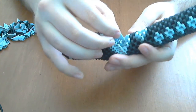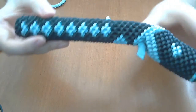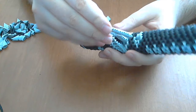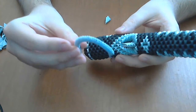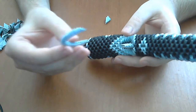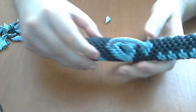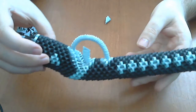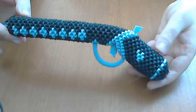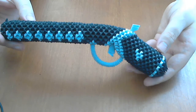Next we will put five grey pieces and another two here, and we will connect like this — this will be our trigger. We will glue very well here. Next we will put the protection of the trigger; these are about 30 very small pieces. We glue all this part together and this is my pistol ready.